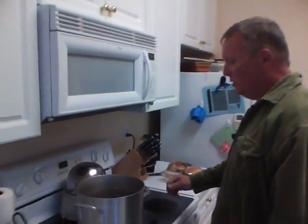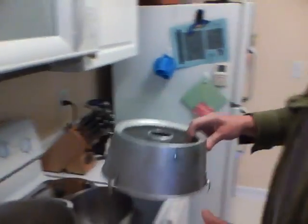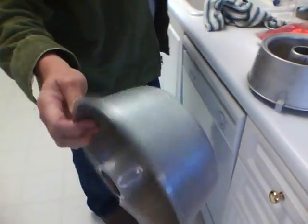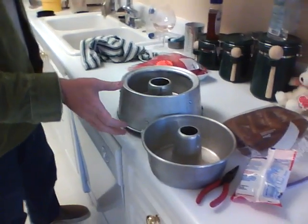What I did was I took a combination of pots, like this solid one-piece pound cake tin.